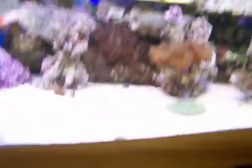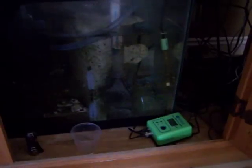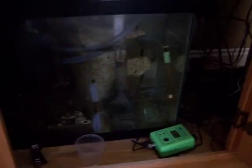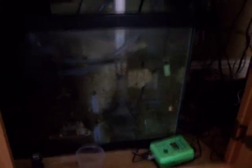Down here, it's a little dark, but here is a MagDrive 12. She's pumping about 1,200 gallons at zero head. It probably has about a three foot rise to get up to the fish tank, so it's probably a little bit less than that — somewhere probably in the 900 to 1,000 range.